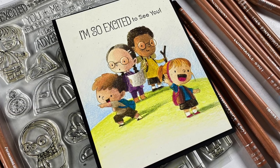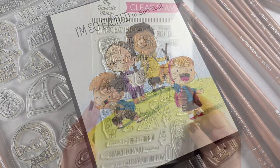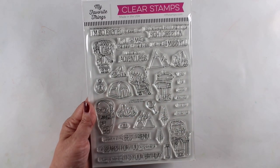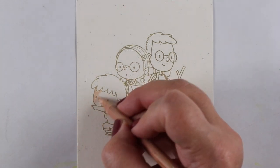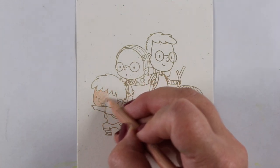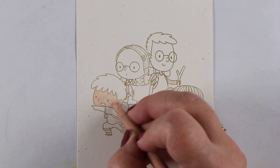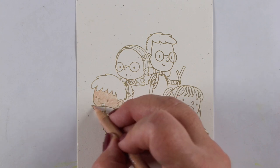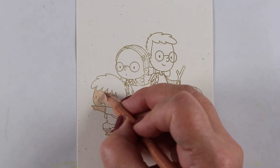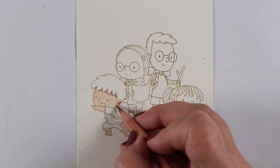In the stamp set there's tents and all different kinds of trees and grasses and all sorts of stuff. I'm not going to be using all of that to make a scene. I just want to focus on the different skin tones. And for this particular project, I'm using Luminance pencils. You can use whatever brand of pencils you have — most of them have a bunch of different browns.